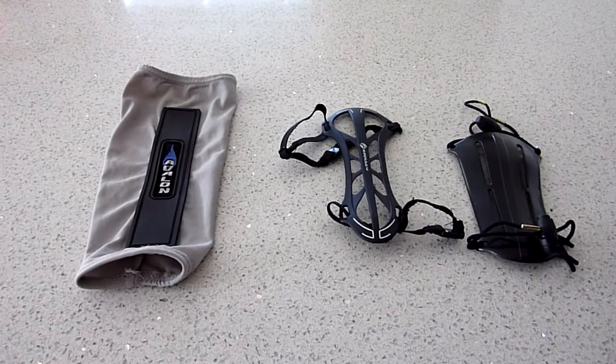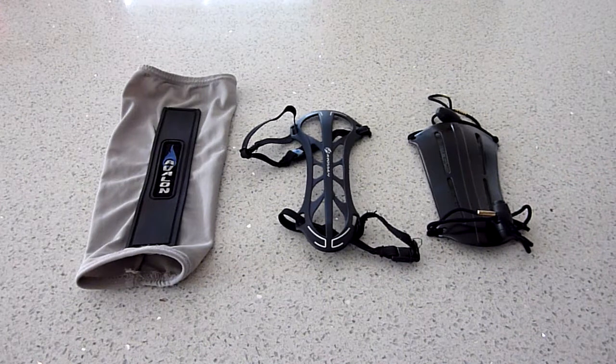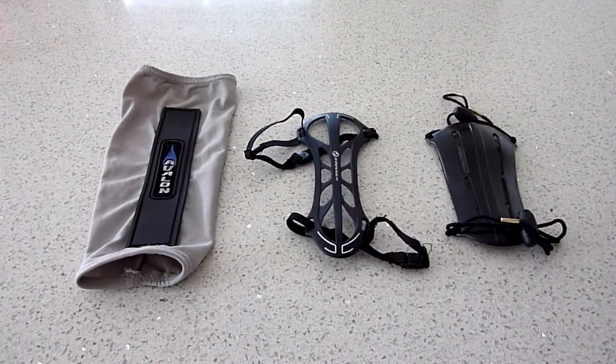In today's video we're going to have a look at some braces, or most commonly called arm guards. We're going to look at a few different types, the types I prefer, the advantages and disadvantages, and how to look after them.